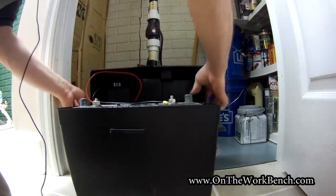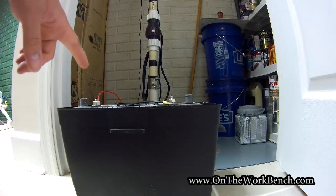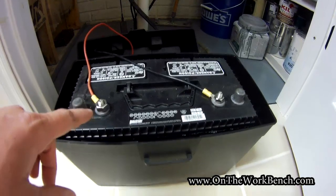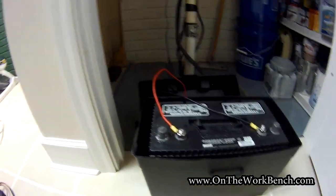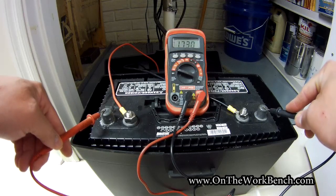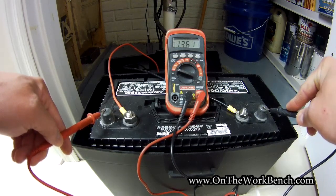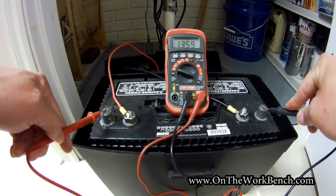With the case open, we've got some battery terminals at the top here — positive and negative. We're going to check the voltage across those terminals to see what volts we're getting with a multimeter. Now with the multimeter set to DC, I'm going to touch the leads here, and we're getting 13.6 volts. Not bad.